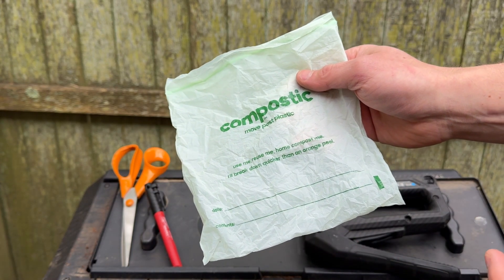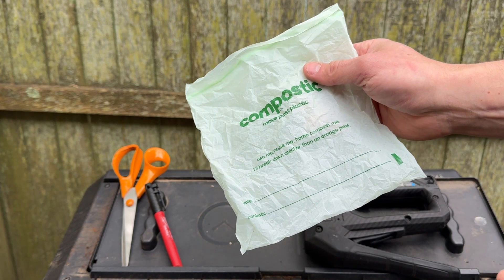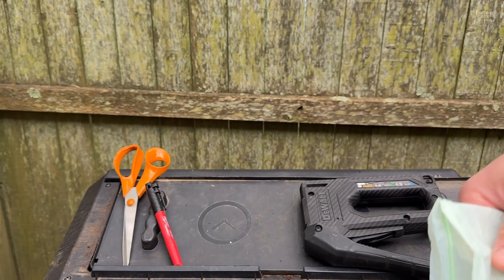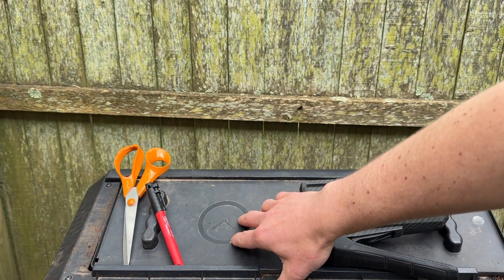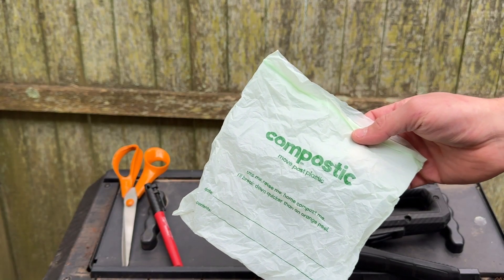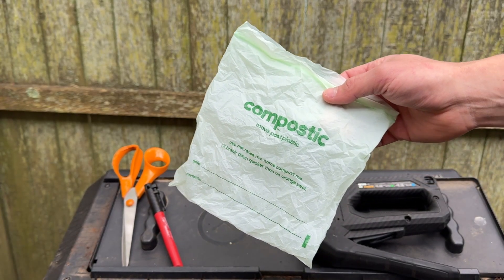A lot of times when you see compostable bags, or bags that say they're compostable, they actually only work in commercial compost. That means you'll put it in your home compost tumbler like this one, spin it around for two or three months, and it's still there — maybe tattered, but definitely still there, and it's pretty gross. You don't want to put it in your soil.